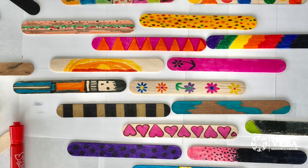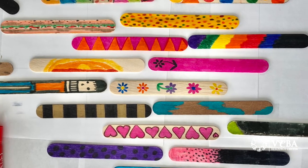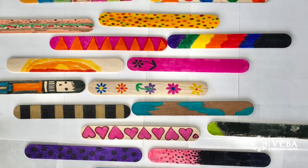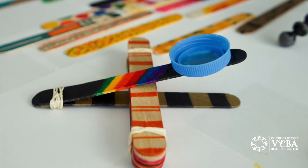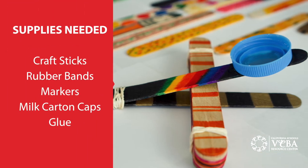The best part about this craft is that you can get really creative. You can color your craft sticks with markers, make designs, or even add details like a launching cup by gluing a lid from a milk carton onto your catapult.